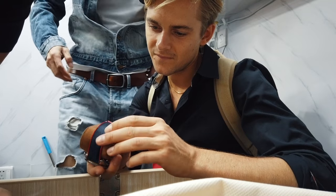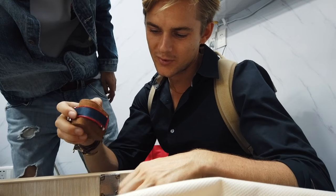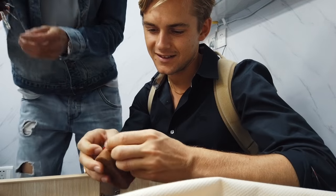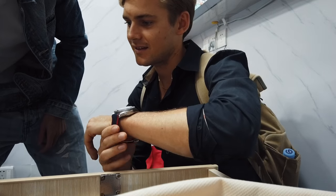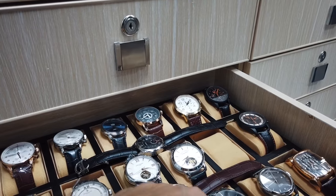That's the James Bond watches. These are cool! What? Yeah, right. Okay, AP.